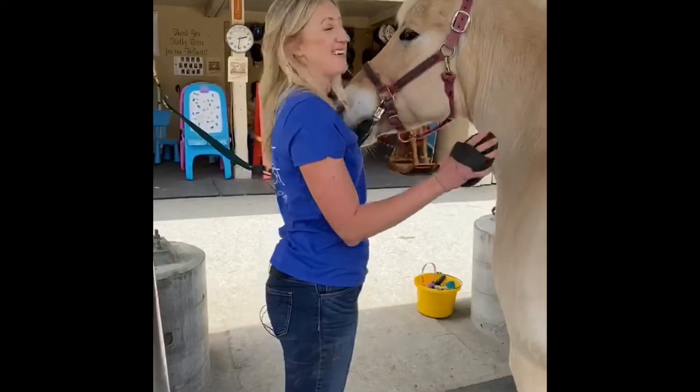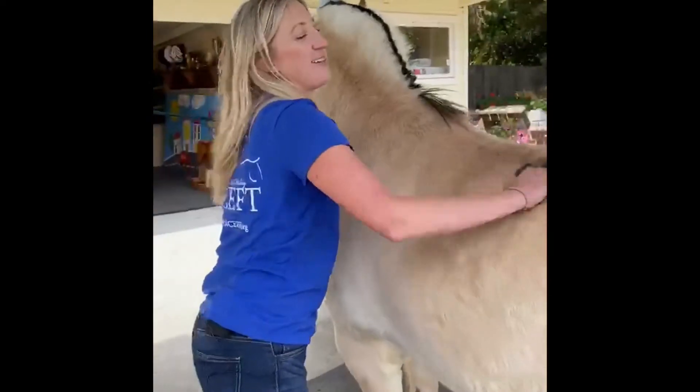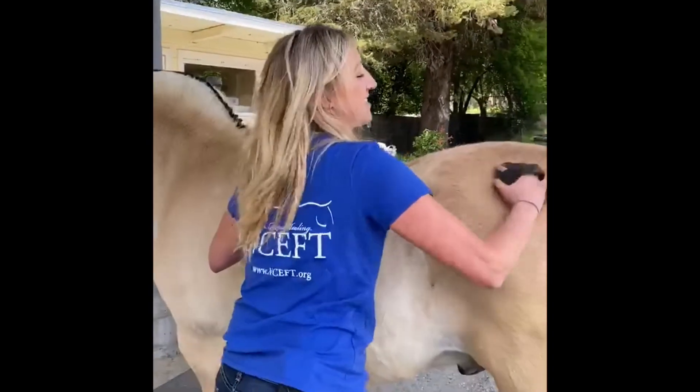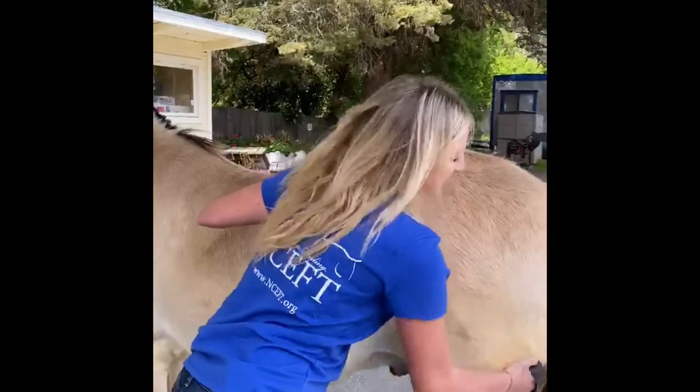Next up is the curry comb. This loosens up all the hair and the dirt that he's accumulated overnight when he sleeps in a stall or rolled or whatever he likes to do. This part always feels really good to them, like a big, big scratch.